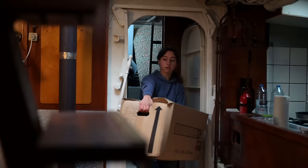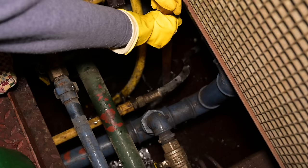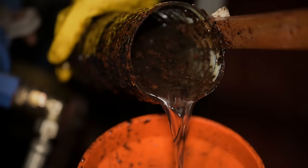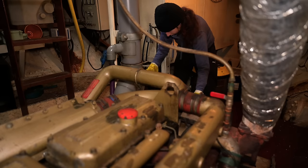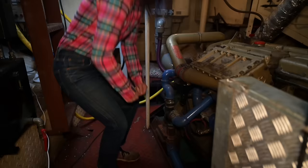We just moved aboard when we found out that our bilge was full of — well, whatever that is. At that moment it didn't bother us too much, because the ship was for sale for two years, no one took care of the boat during that time and the water level wasn't rising. So we just emptied out the bilge, brought the water to the pump out station and hoped for the best.